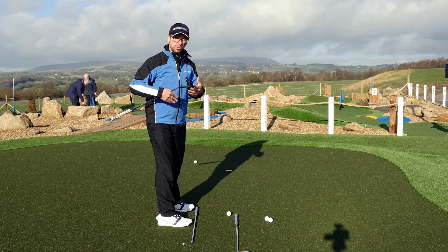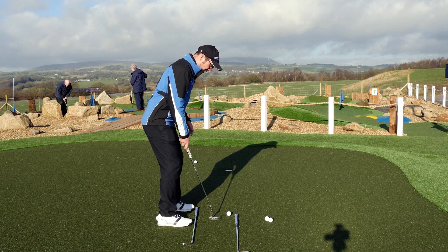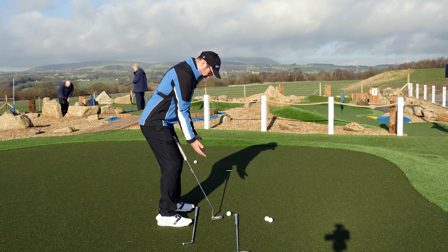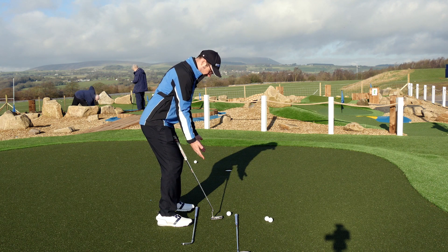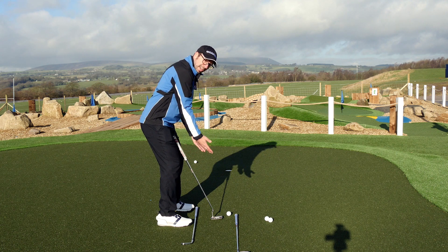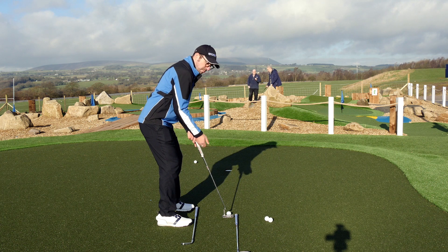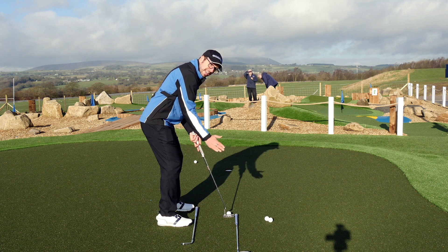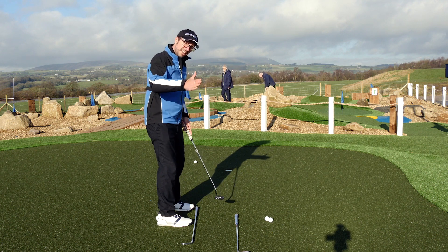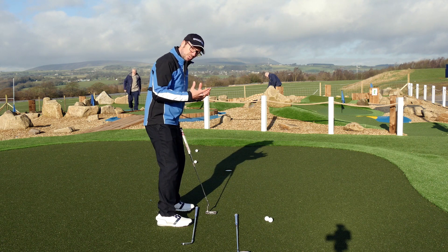The putting stroke is a hands, arm, and shoulder dominated action. Your lower half doesn't want to get too involved, but once it's nicely aligned you can focus on your upper body. With my hips in position, I want my forearms and arms to also be parallel to my target line. If my right arm becomes a little bit dominant or my left arm becomes a little bit dominant, you can see what happens to my shoulder alignment. If my right arm and shoulder overtake the left, my stroke will follow that line and the club will start to travel off to the left, and my putt will start off to the left as well.